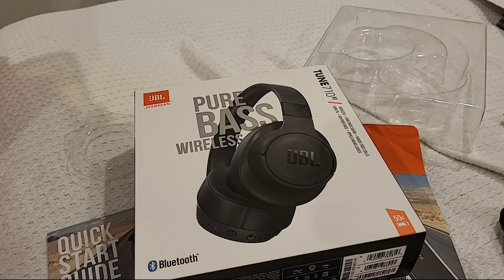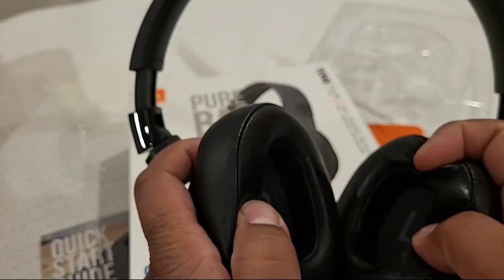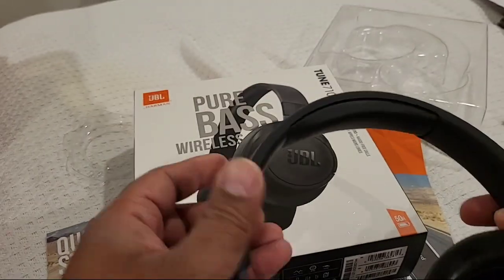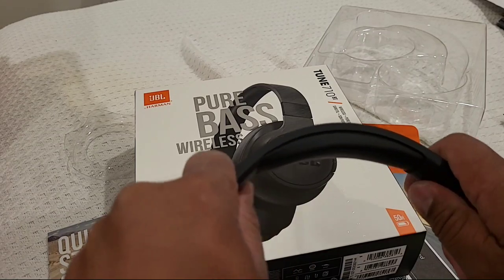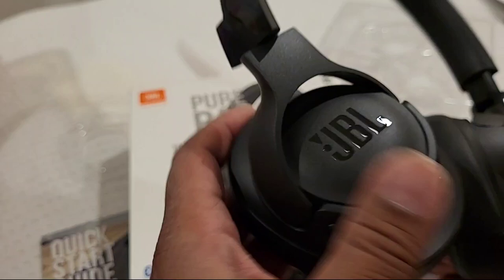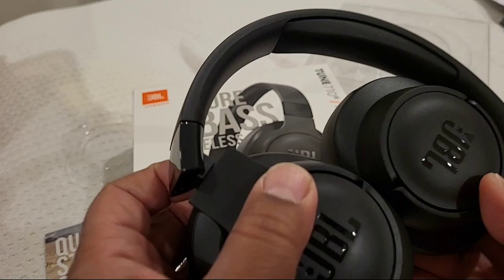They feel nice and comfortable around the ears, easy to adjust — nice easy adjustment. The padding on the ears is pretty plush, and there's head padding up top that's pretty plush too. With my big head I could actually feel a little bit of the plastic, but it doesn't hurt or anything.